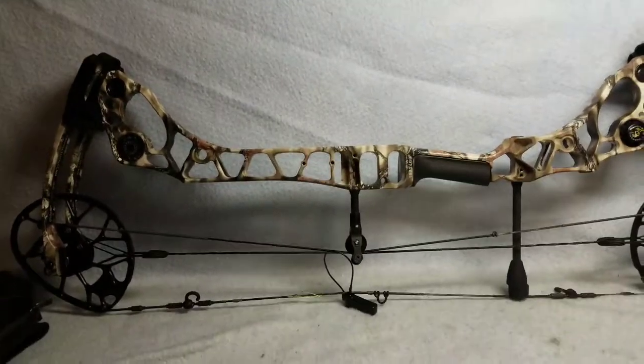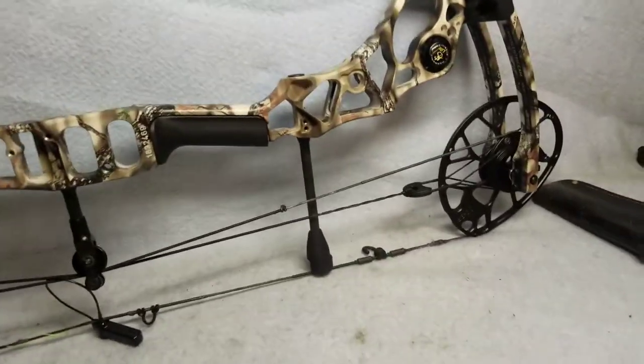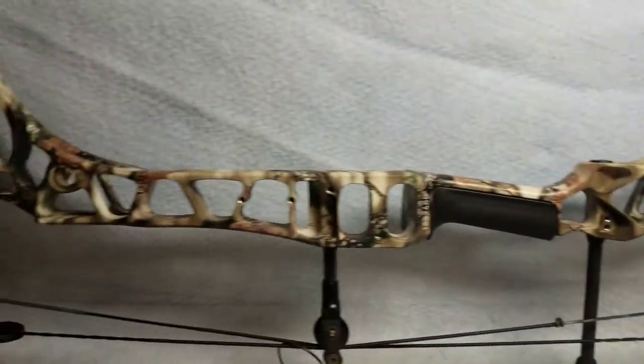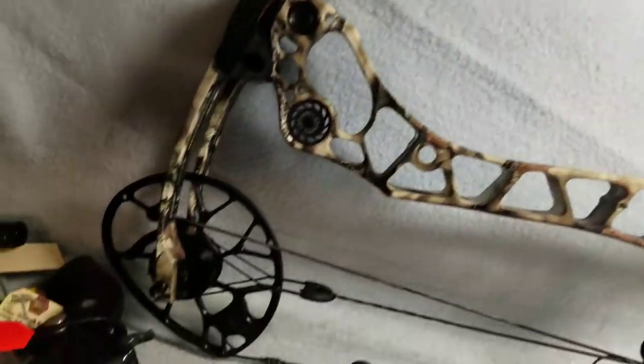Up for sale is a 2016 Matthews Halon 6, 30 inches axle to axle. The bow is 60 pounds and has a 28 inch draw. The bow is in excellent condition.